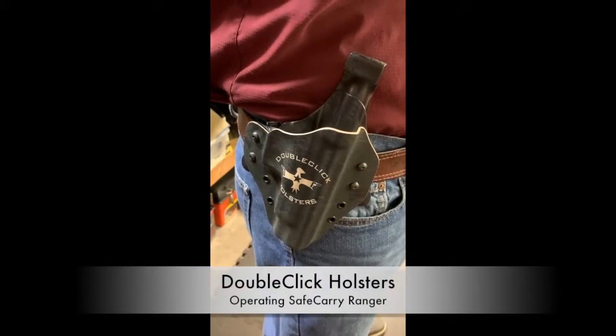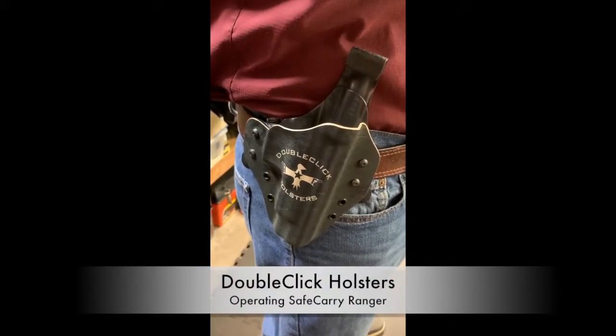This is David with DoubleClick Holsters. I'm going to show you real quick how the Safe Carry Ranger works. It's a patent-pending design.